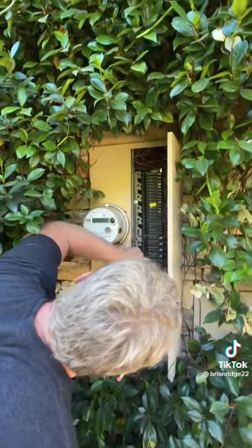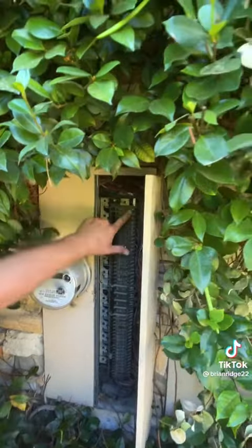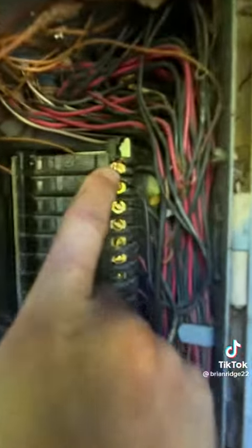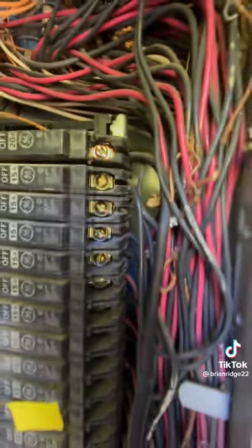Everything has one. Okay, this breaker has two wires on it. See what I'm talking about — there's two wires on one screw. That's what the inspector was talking about when he said double lugging.